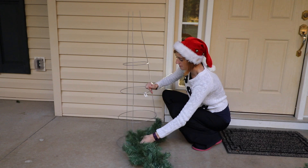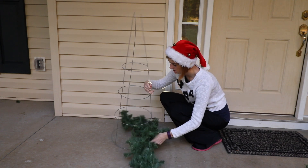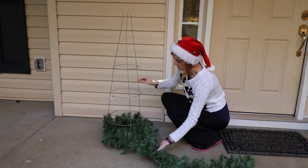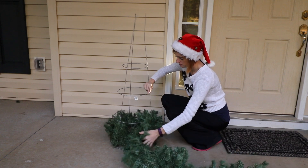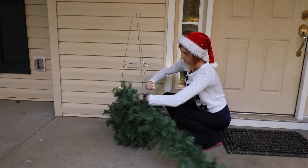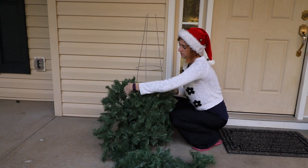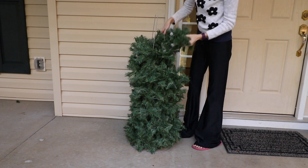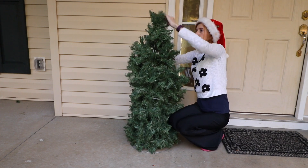I'm going to start wrapping. The only tip is you've got to make sure you don't end up with too much slack. I'm just going to wrap and twirl this one around the cage all the way up to the top.